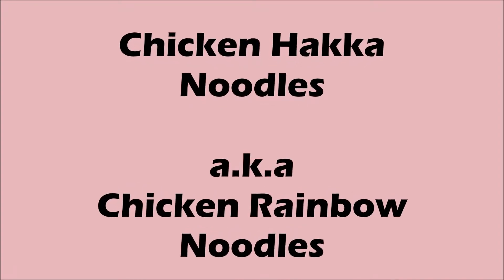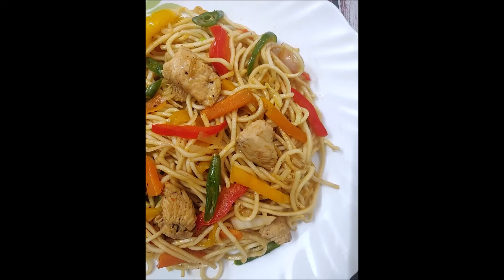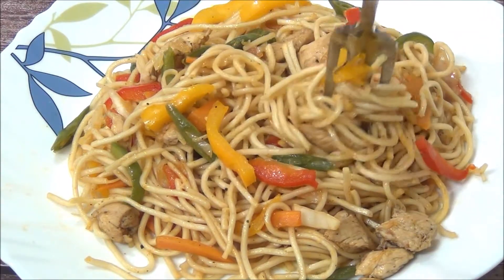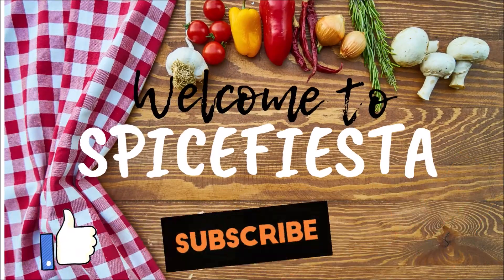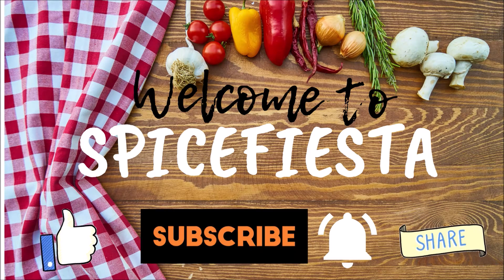Hi friends, today let's make the chicken hakka noodles, or I like to call it the chicken rainbow noodles, because it's so beautiful and colorful like the rainbow and it's power packed with nutrition. I'm going to talk all about it in my video, so stick around — adults and kids, even fussy ones, are going to enjoy this. Welcome to my channel Spice Fiesta; do subscribe if you like my videos, hit the bell icon, like and share.